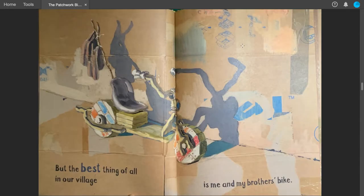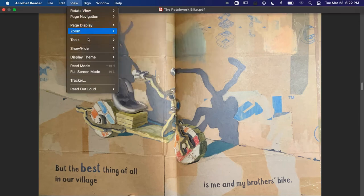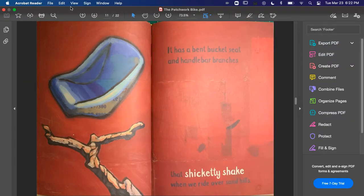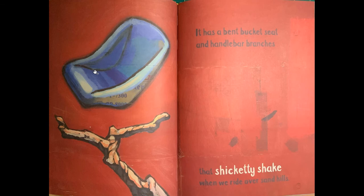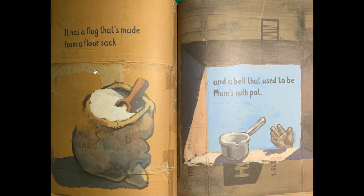But the best thing of all, in our village, is me and my brother's bike. It has a bent bucket seat and handlebar branches — so cool. That shickety-shake when we ride over sand hills. It has bashed tin can handles and wood-cut wheels that wiggity-wonk when we speed through the fields.